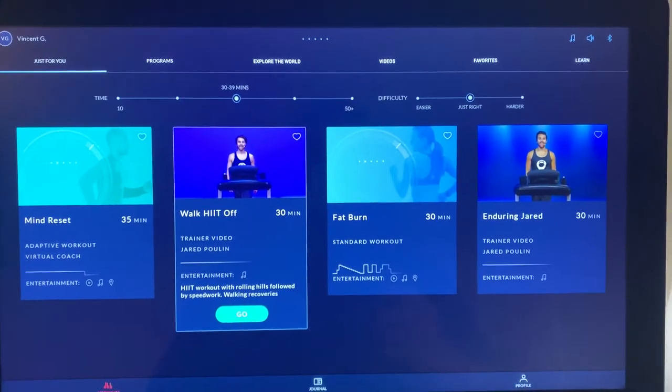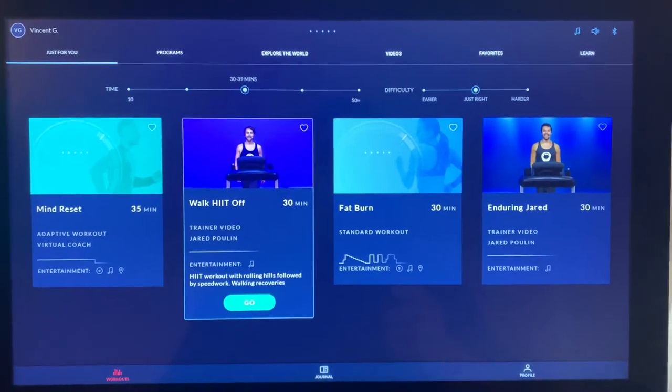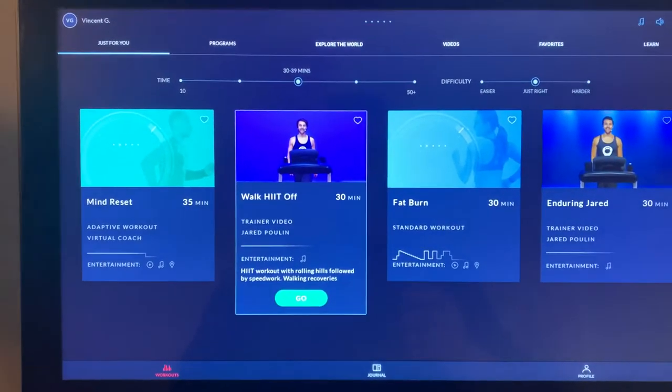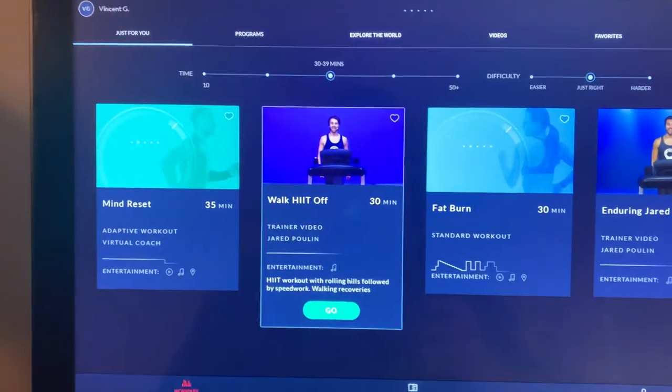Welcome everyone, thanks for tuning in to Paradise on 18 Wheels. This is the Bowflex T22 — I wanted to go over a few things with you and show you what Bowflex is capable of here on the 22-inch monitor.